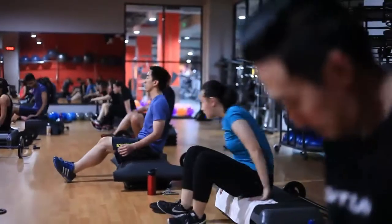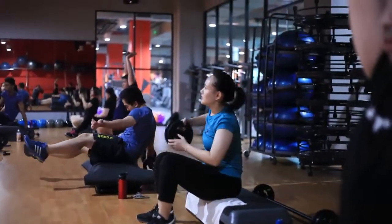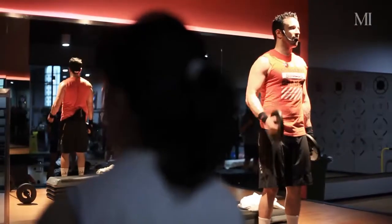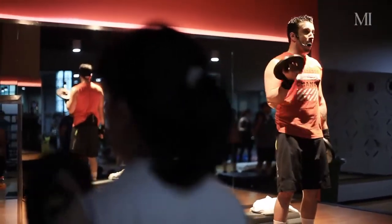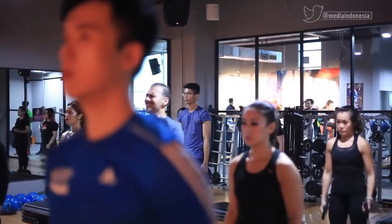It depends on the person, but we can say we can burn up to 500 calories. It depends on the person as well — how well you eat, how many liters of water you drink, how rested you are. So it depends on each person, but let's say around 400 to 500 calories.